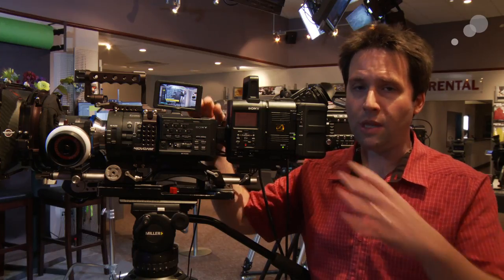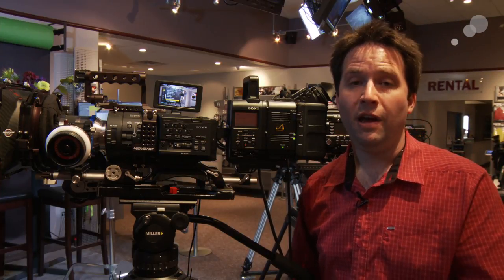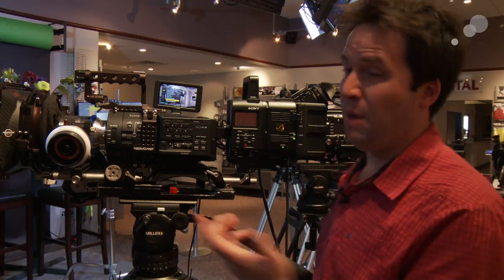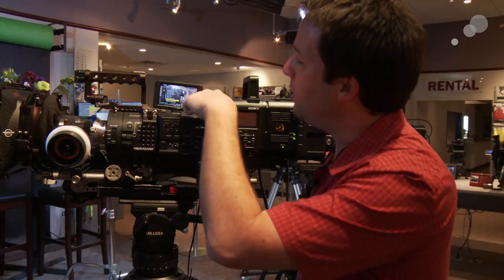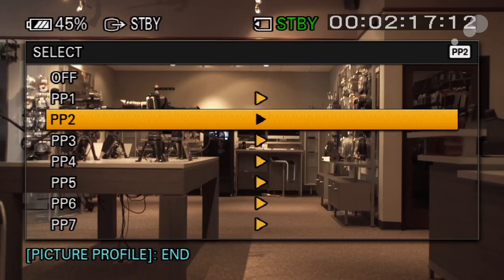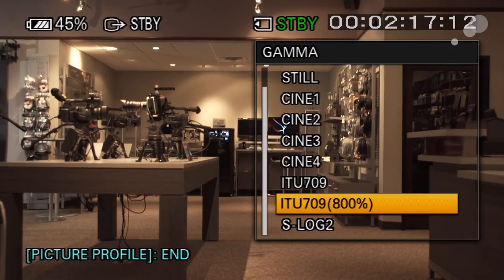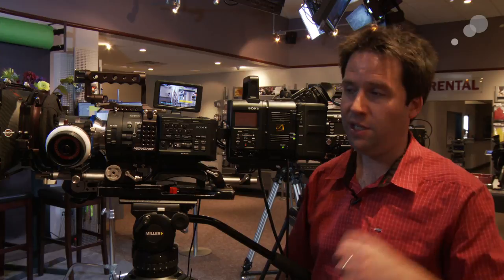Beyond the RAW options that I get with the upgrade to the camera, I also have a nice addition of S-Log 2 gamma profile as well as a wide 800% 709 profile into my picture profile. So just straight up I get S-Log 2 included for standard use. Under picture profile, I can go down to my gamma mode and I've got 2 new gamma options: 709 800, wide range 709, and S-Log 2 — standard S-Log 2 just like we have on the F5, F55, and F65. That's in the camera, and I can use it in standard modes or with any external recorder if I want to. All part of the upgrade.